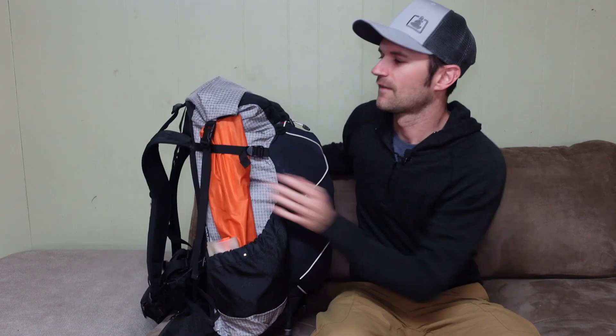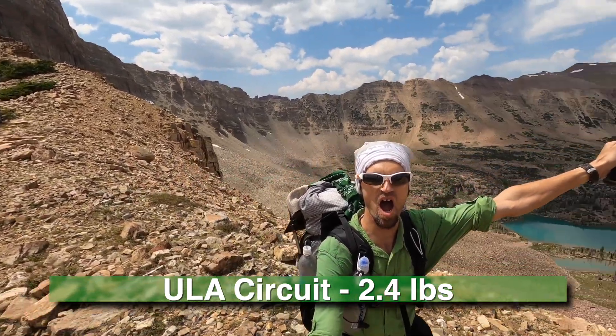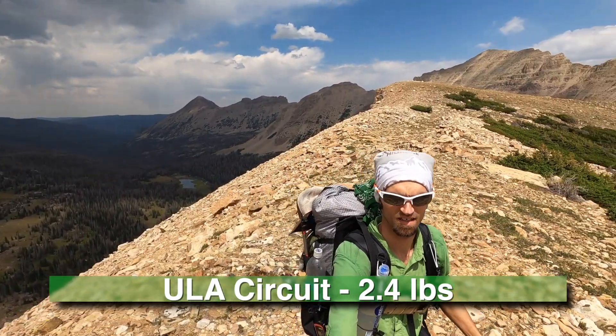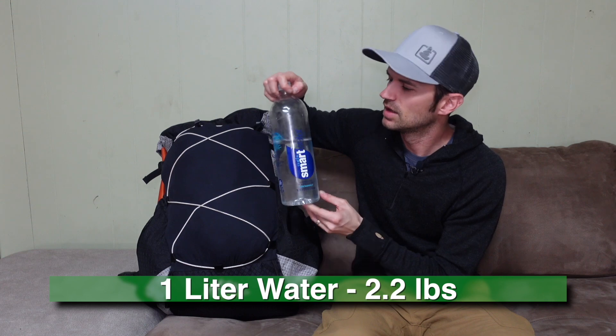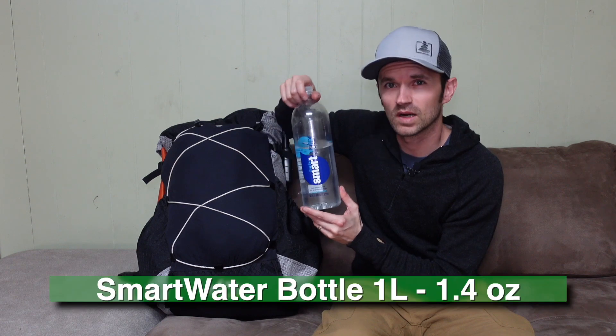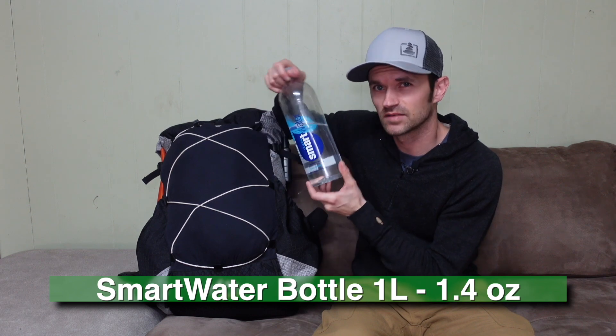First off is the pack itself — this is the ULA Circuit. I've been using this for all my trips since last spring, and I'm loving the pack. In the side pocket I've got a one-and-a-half liter Smart Water bottle with about a liter in it right now. I'm not sure if I'll take this bottle — I might fall back on a standard 24-ounce or one-liter bottle. I recycled all my other bottles from last year and haven't made it to the store yet.